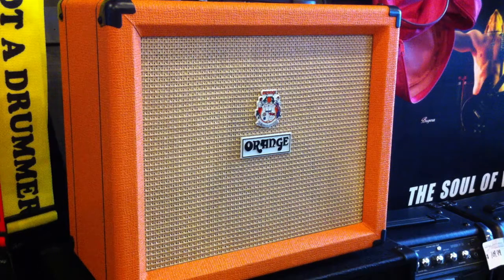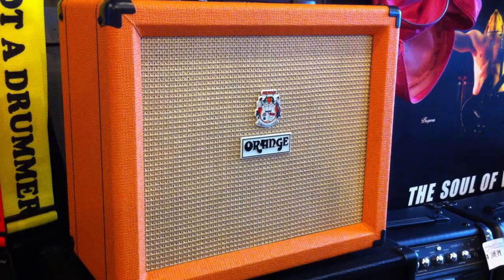Here we have another Jams Music review of some of the orange stuff that we just got in. This is the Crush 35LDX — a 35 watt amp with built-in effects. Real nice small package amplifier, very portable. You could probably use it live if you're doing a blues band or rock band.